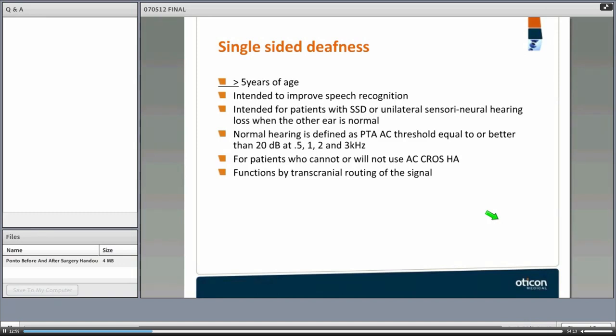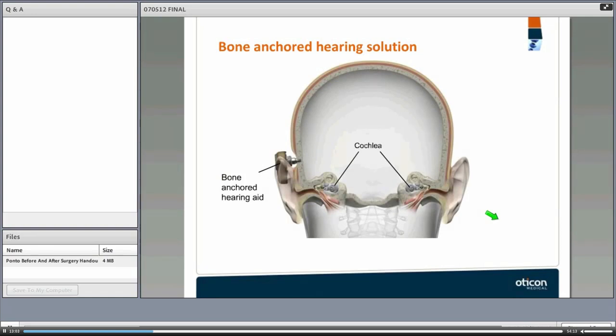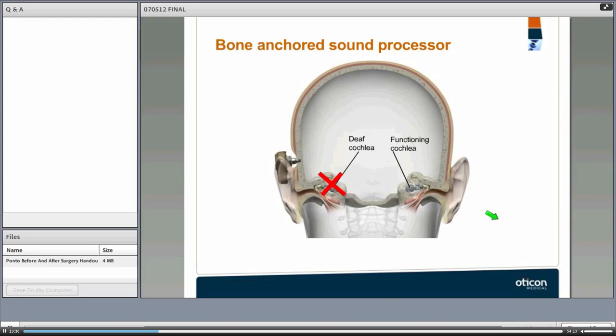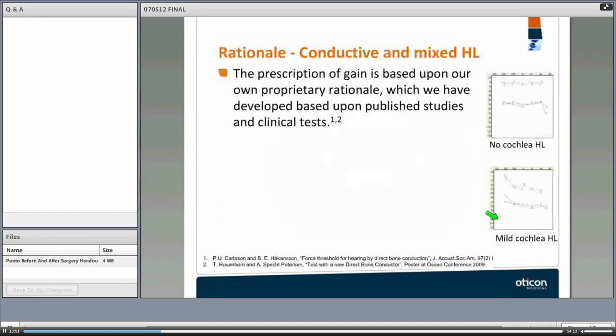This transcranial routing of the signal works from the implanted site to the side with good hearing. Because both cochleae are stimulated at the same time, when the device is placed on the side with profound sensory neural hearing loss, transmissions will travel through the bone to the other side — the better side picks up the sound through transcranial routing. It works as a CROS hearing aid in that sense.